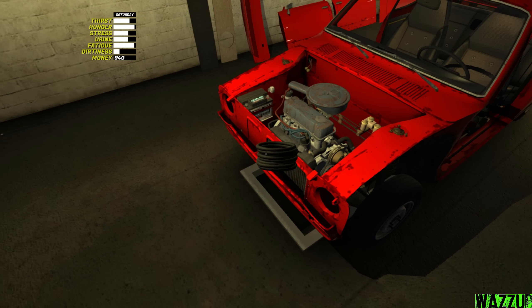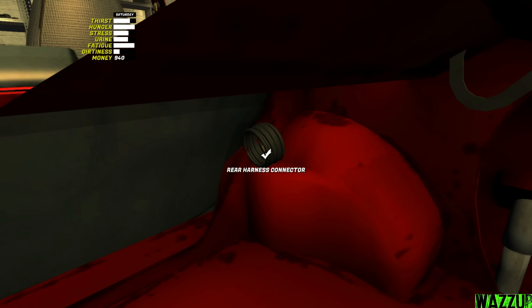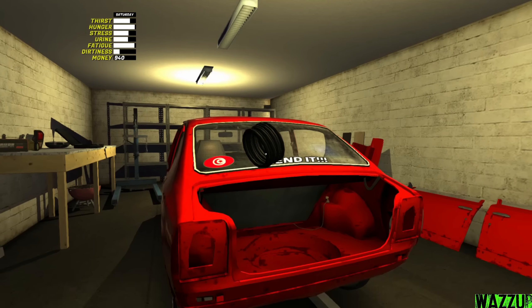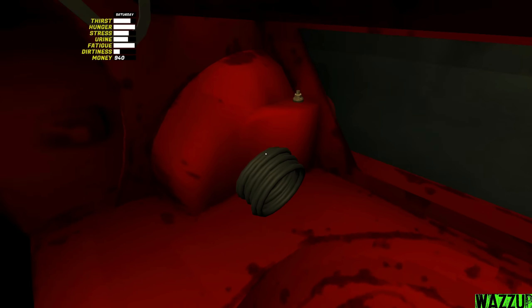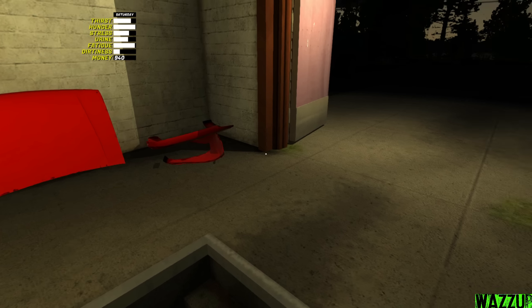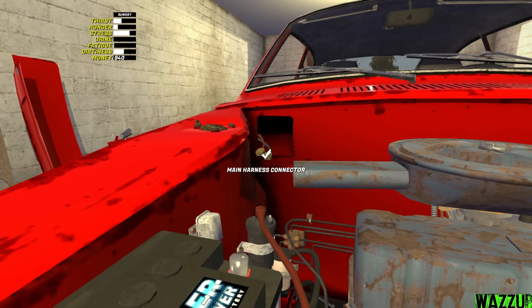Now the most important thing - the wiring. Let's start with the rear because it's a lot easier. Rear harness connector - press F to do it - and there should be one right here. We need to install the rear lights - rear light left, bam and bam. We finished wiring the back, so I think it's time to get some sleep - it's getting dark.